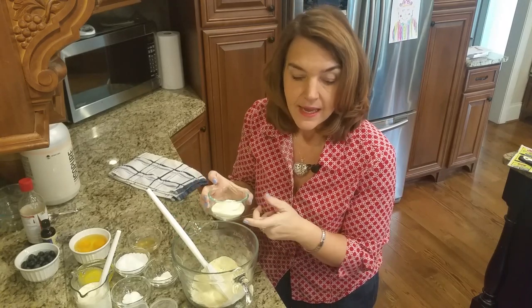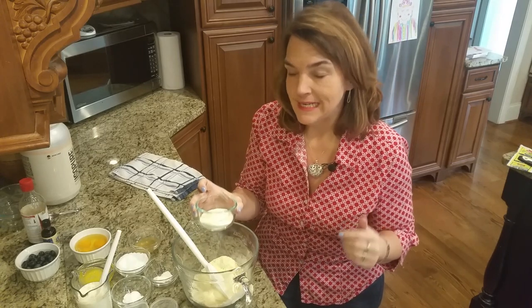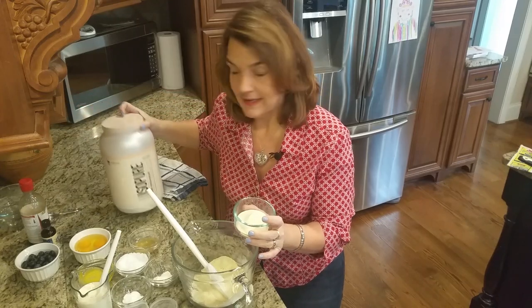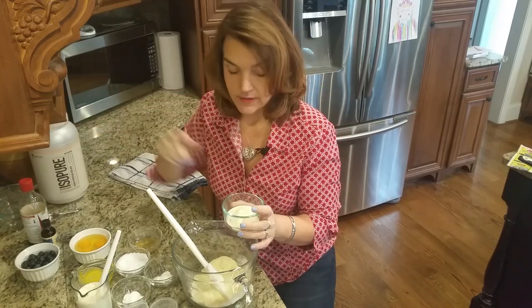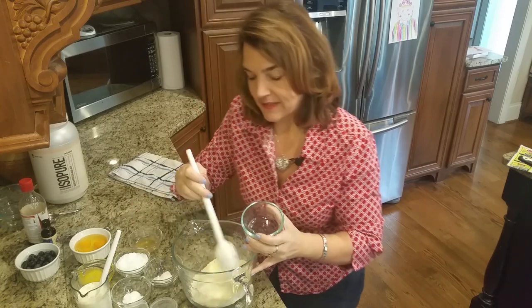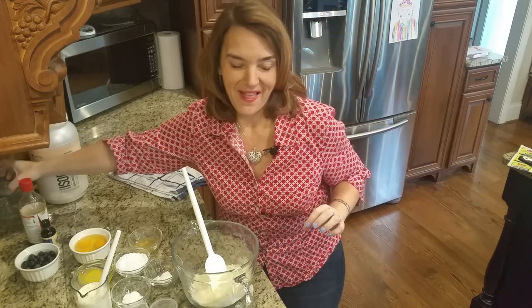I'm going to add a third cup of whey protein isolate. I'm using the IsoPure whey protein isolate - this is actually a vanilla flavor, so it's one third cup of that. I'm using the vanilla because I had it and because for pancakes that will work well.